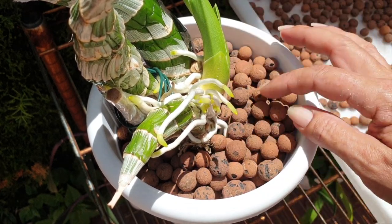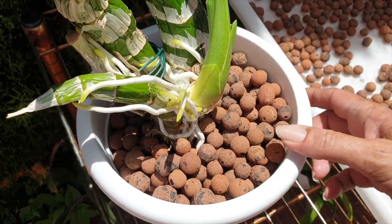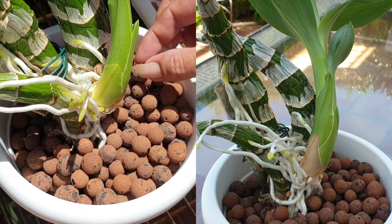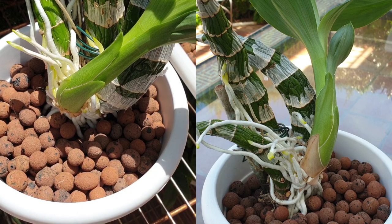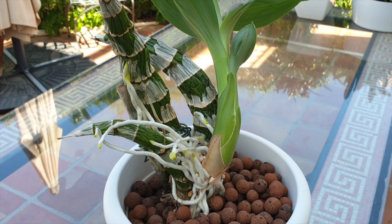Putting wet LECA around the roots prematurely could have exactly the same effect as watering prematurely — new roots would rot. I left it probably another three weeks, and we have come to this situation. It would appear that I have just as many roots growing away from the media as I have growing into the media. I don't mind the ratio as long as I have 50% of the roots in the pot — in the next year it will all balance itself out again.